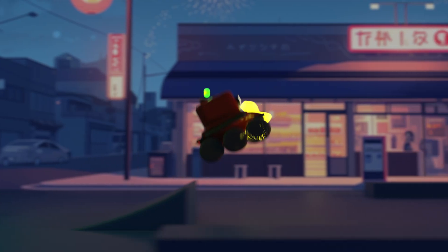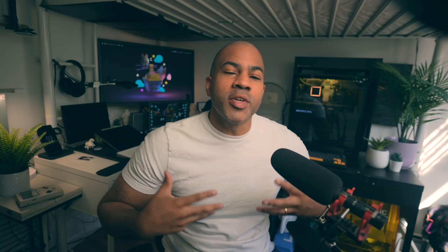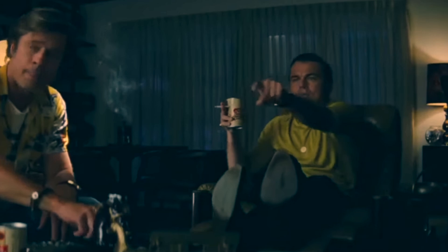I'm Dave Reed, a 2D artist, a 3D artist, and a content creator with a wife and a cat. I love drawing, I love 3D sculpting, and I love giving away all my knowledge and insight to anyone that'll listen.